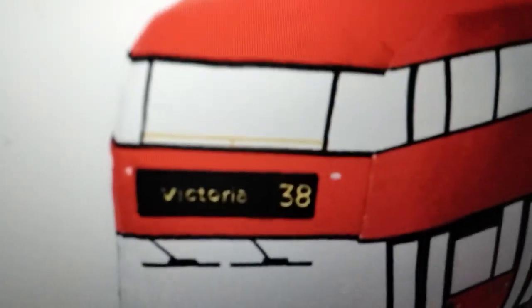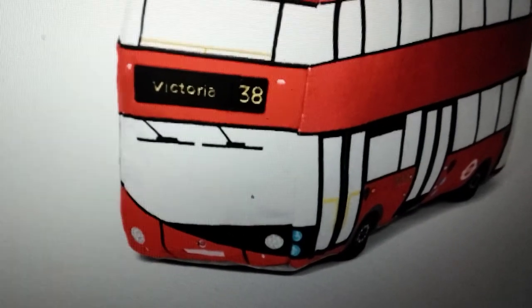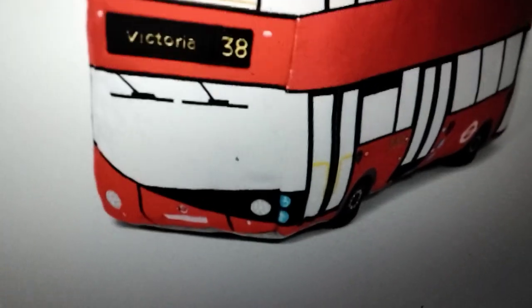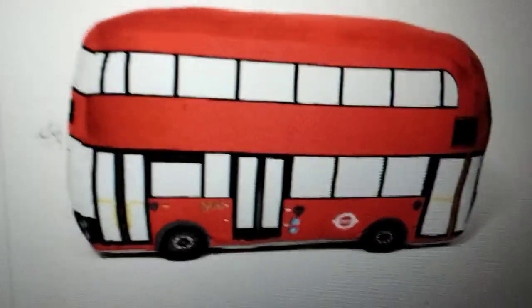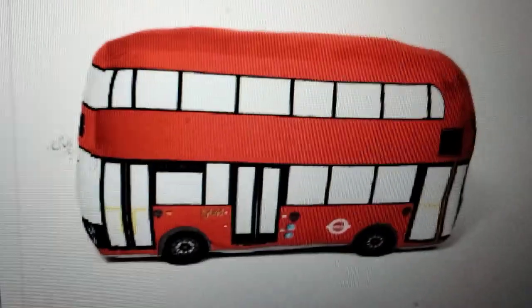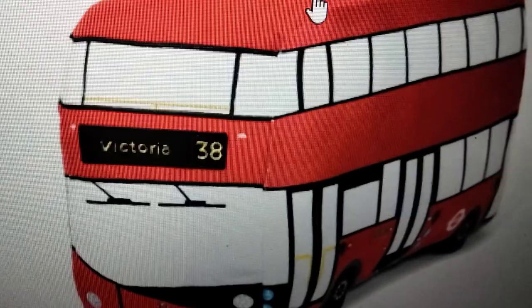So first, it says Victoria 38 on there. They've got windscreen wipers, they've got good doors, they've got a nameplate, they've got a London Underground logo right there — which is interesting since this is a bus, but I think it is on the original London buses this plushie is based on. They've also got some signs on there.